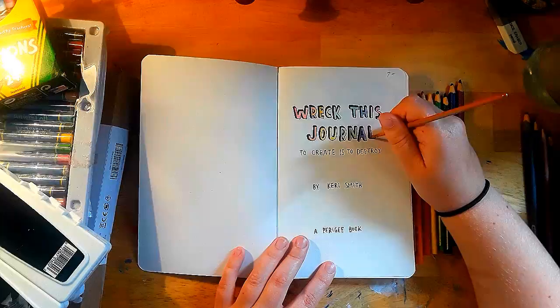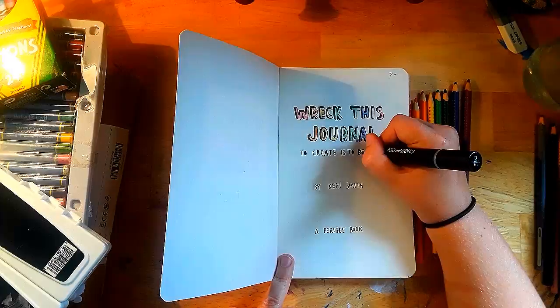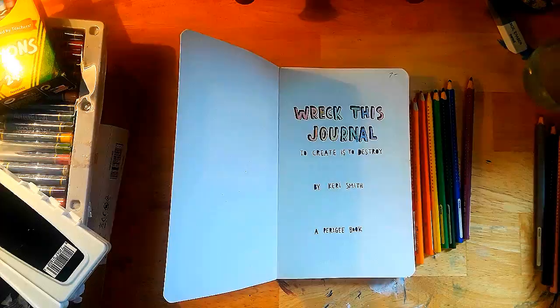Next I grabbed one of my pens and started filling in some letters — like the circles and different shapes in the letters — because this is something I often do when I'm bored and have paper in front of me. So I decided to do it in the journal too.